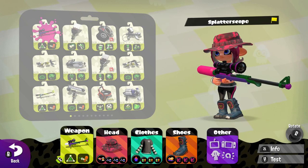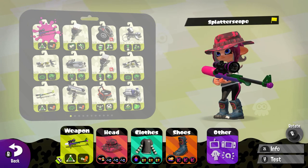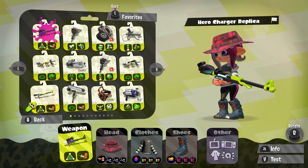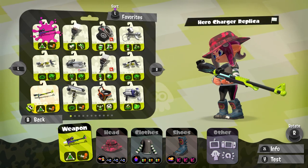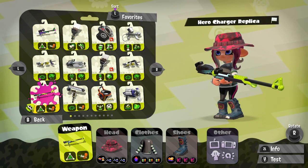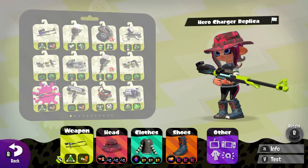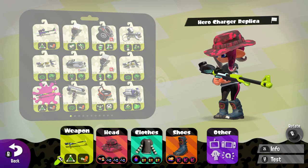Hello, this is Game Master Gaming here with another weapon gameplay, and today the weapon is going to be the Hero Charger Replica. A friend Blitz requested me to play with the Hero Charger Replica — it's kind of a friendly request.